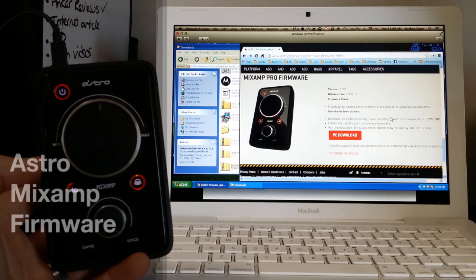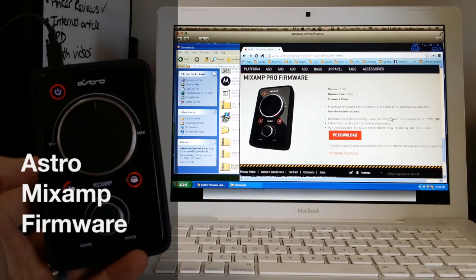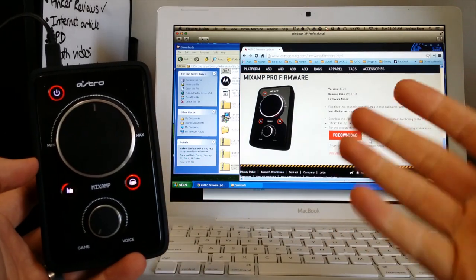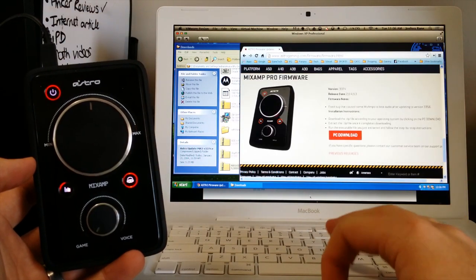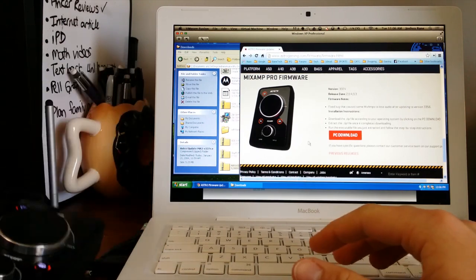Josh here, and this is a video on how to update your Astro MixAmp Pro firmware. I'm actually on a MacBook but using a Windows mirror program, so you're going to have to use a PC to do this. If you have a Mac like me, I use VMware Fusion as my PC mirror program.